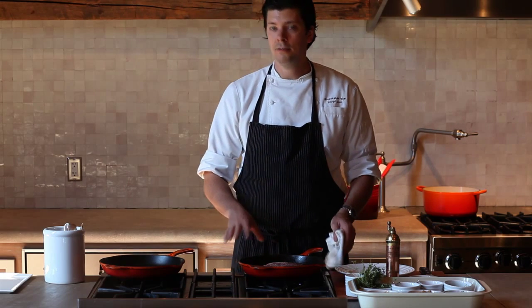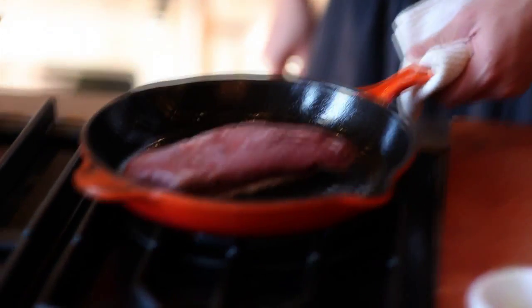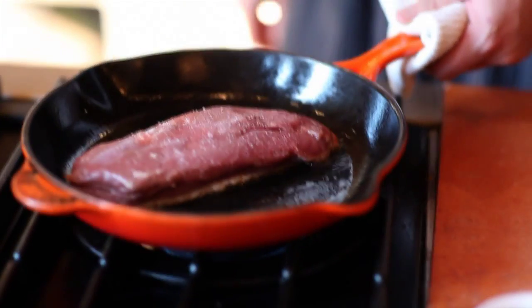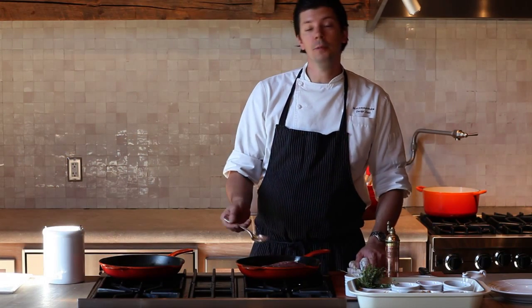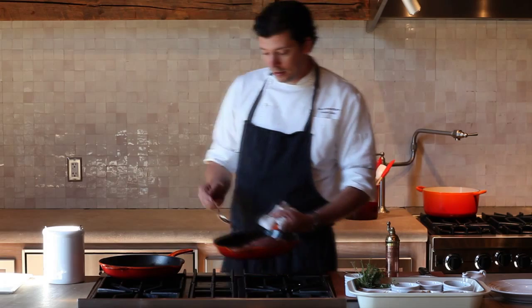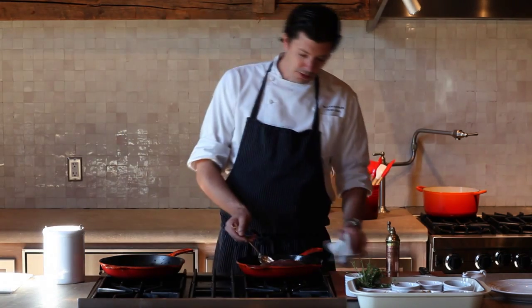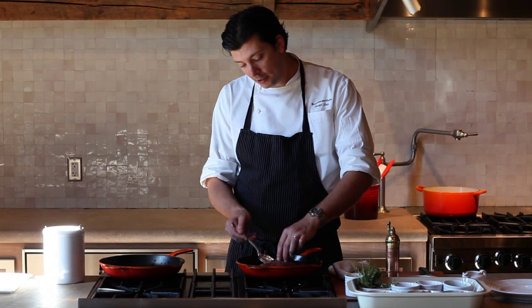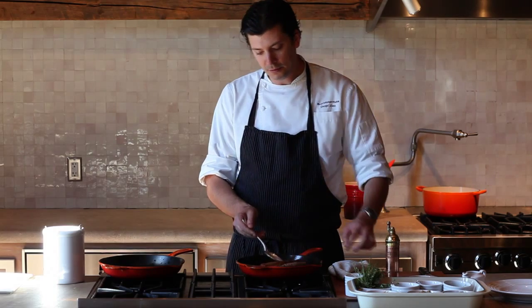Now since some of the fat has rendered from the skin, we're going to remove some of it and put it into an extra pan to the side. We're going to check the skin to see if it's getting golden — and it looks like it is — so we're going to go ahead and flip this over and let it cook on the other side for a few moments.